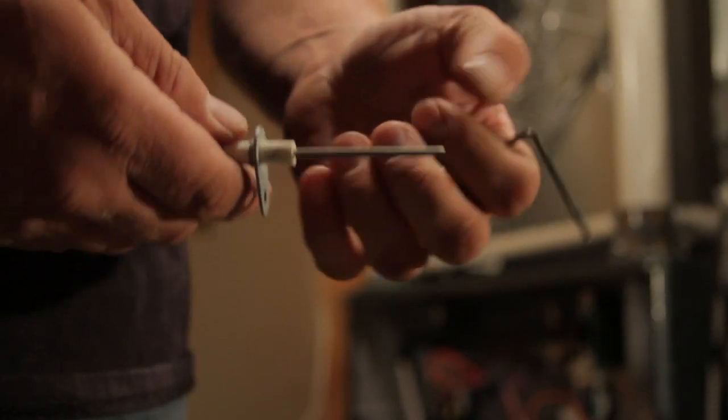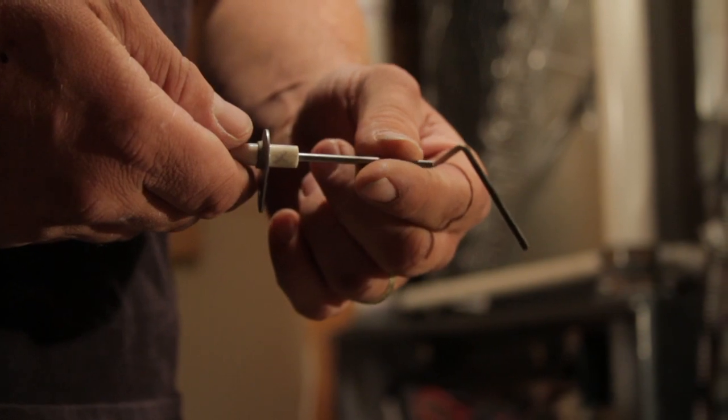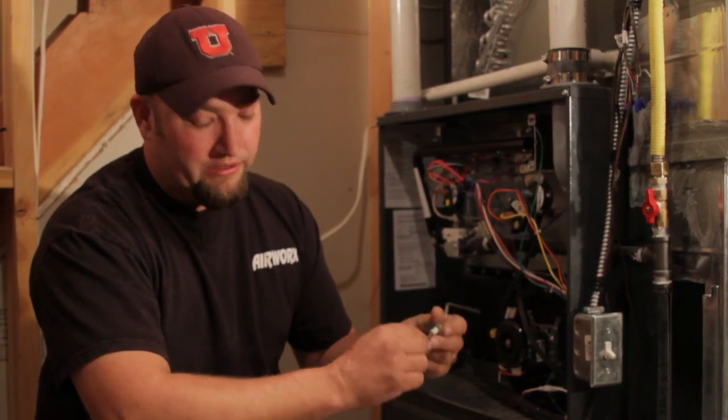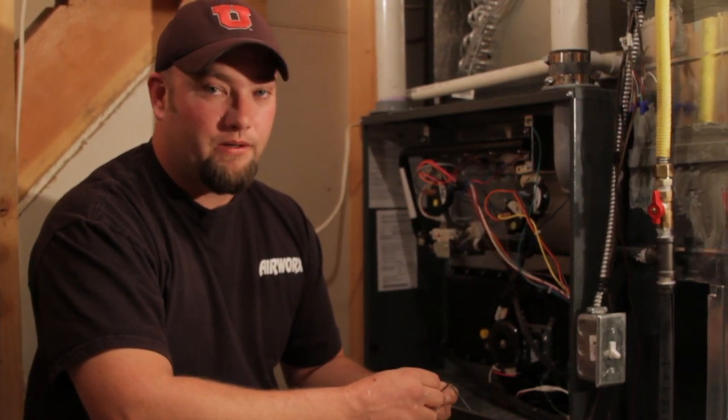They come in different shapes, sizes, everything. You may need to call a qualified technician to be able to get these parts for you. If you'd like to try to sand them yourself, you can actually take a piece of sandpaper and go over the top of it. It's not recommended by the manufacturer of most furnaces to do so, but it can give you temporary heat.